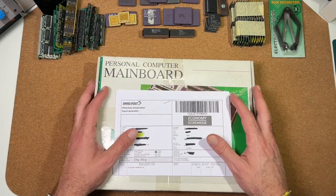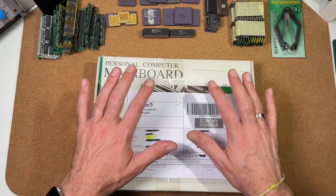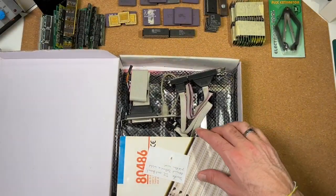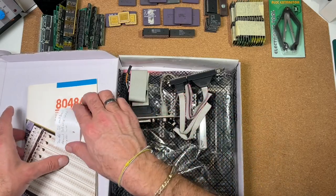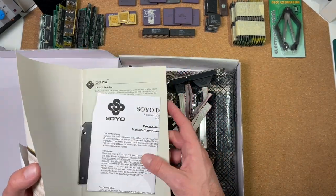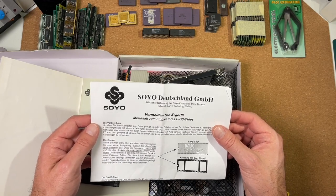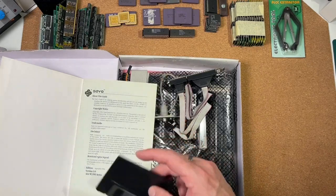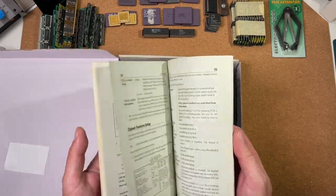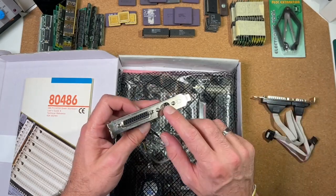The next one comes from Mark and he is from Switzerland. This is just a part of his great donation I already unpacked, but I wanted to show something of his package here. He sent this great 486 board including a manual. We have here a nice 486 mainboard — a 486 PCI VESA Green mainboard. There is a user guide from Soyo Germany, a BIOS update disk, and it's always handy to have nice paperwork to check specifications and jumper settings. Here we got the typical serial and parallel connector — quite nice.